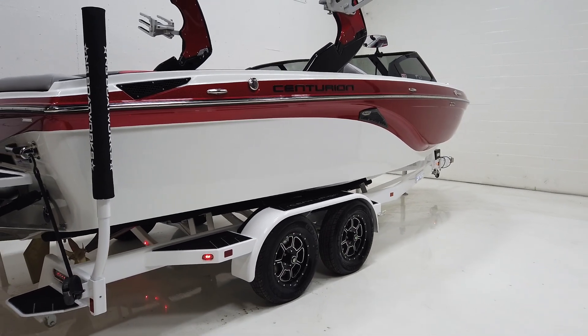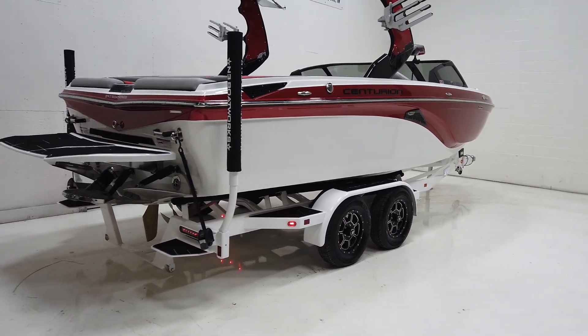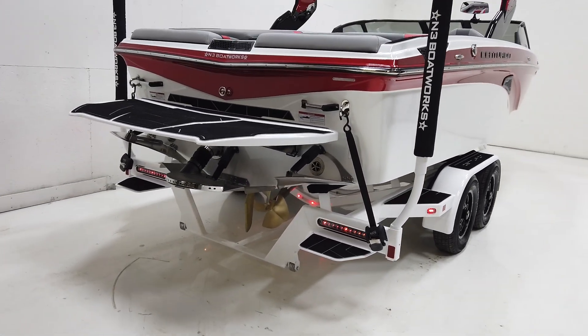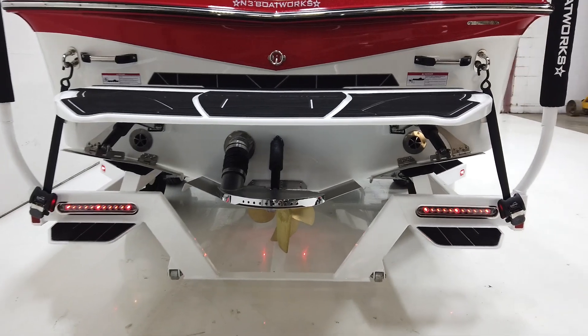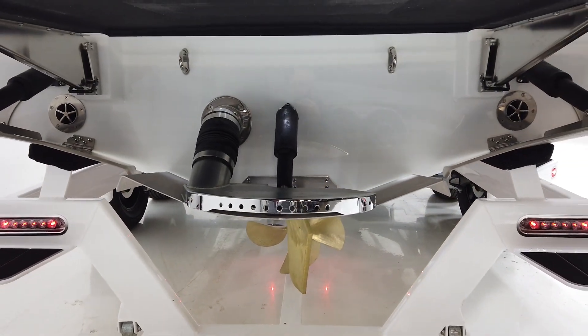It comes on an Extreme trailer — white tandem trailer with LED lights, disc brakes, torsion suspension, and the option for rear steps and tie-downs. It's a really solid setup.